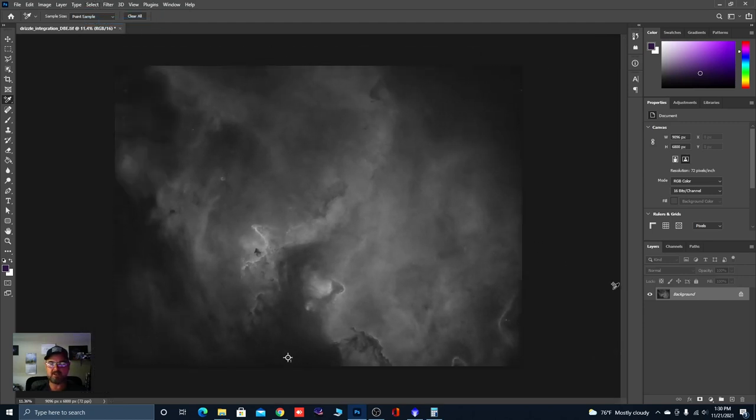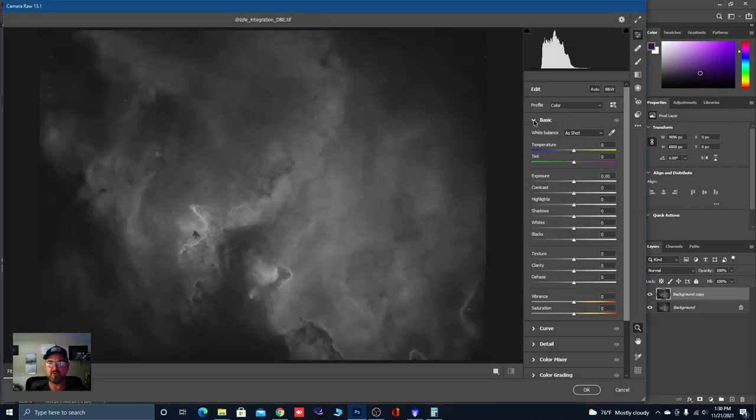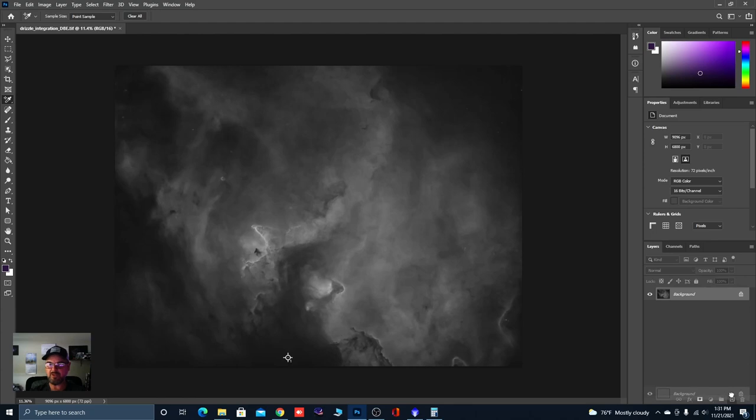Deselect, duplicate the layer, open Filter > Camera Raw Filter again. Let's give this thing a little punch. In the Basics panel, increase Dehaze a little bit, increase Clarity and Texture. Drop some of the shadows down.